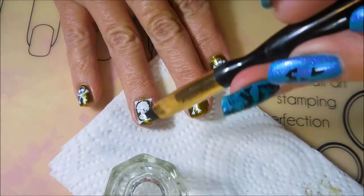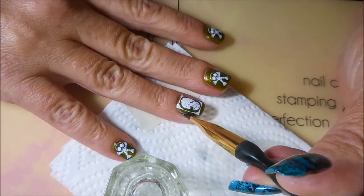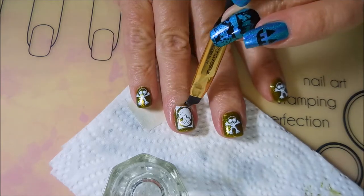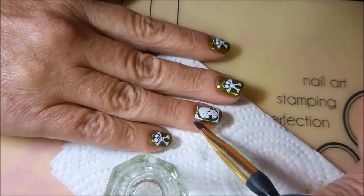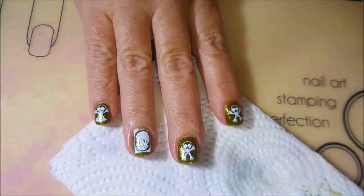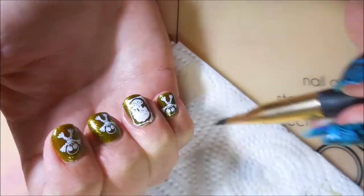I am going to go in with my little cleanup brush and some acetone and just clean up those edges just a little bit and kind of get that decal to stick down to the nail pretty good. Getting that end because I had a little bitty piece sticking off. I go all the way around that edge and try to sharpen it up just a little bit. I know sometimes I get picky on this cleanup but I don't think I overdid it this time.